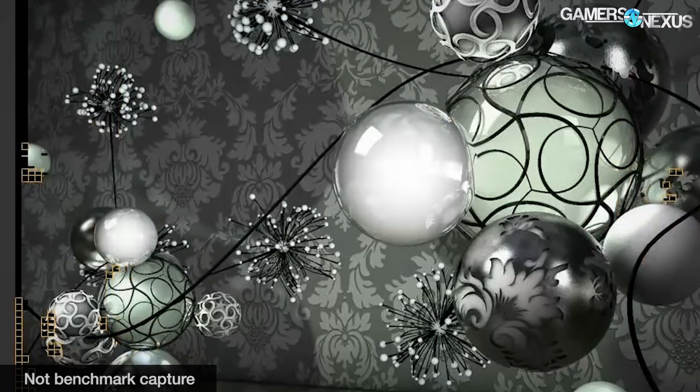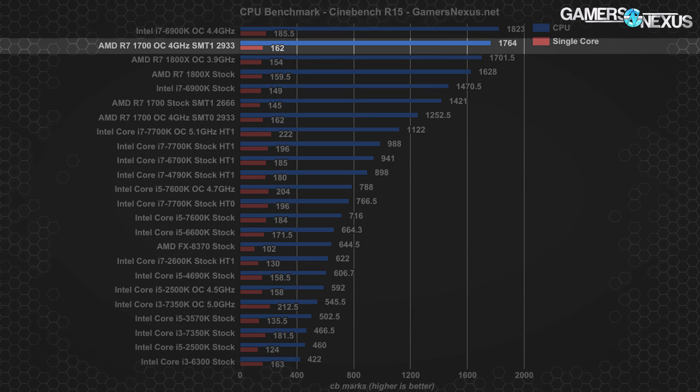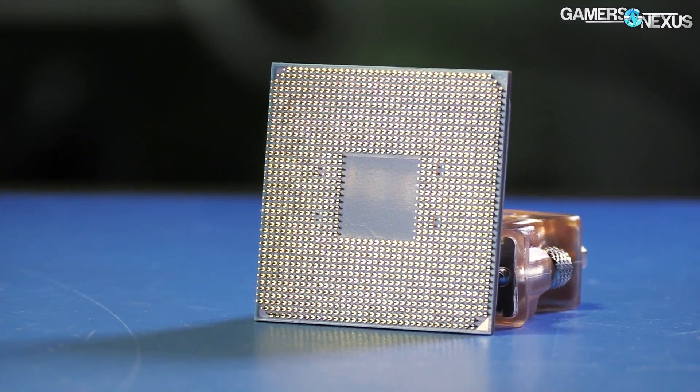Cinebench isn't a real workload per se, but it is an AMD favorite and a simulation of rendering that takes full advantage of AMD's 8-core, 16-thread R7 CPUs, so multi-threaded scores are the relevant numbers. Our 1700 at 4 GHz with SMT enabled scored 1764 CB marks — significantly higher than Intel's stock i7-6900K, which is three times the price, at 1470.5 marks. The 6900K did score 1823 when similarly overclocked to its limit. With SMT disabled, the 1700 scored 1252.5, which is still impressive but much lower, as expected. Disabling SMT is limited in gains versus a straight overclock, but is a more guaranteed gain.